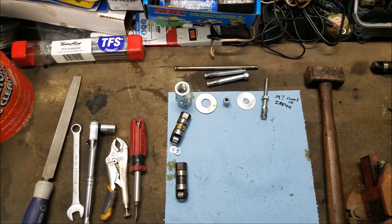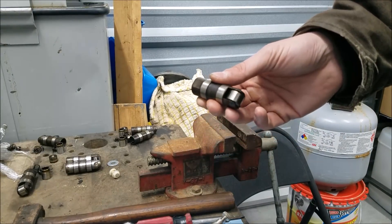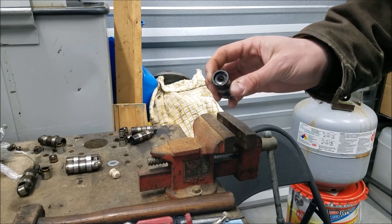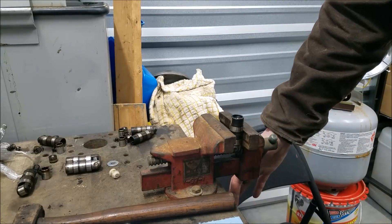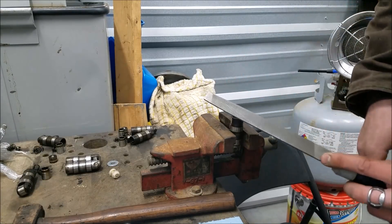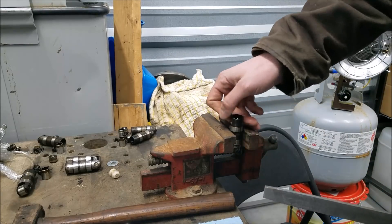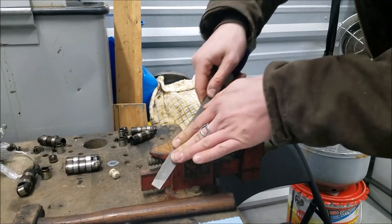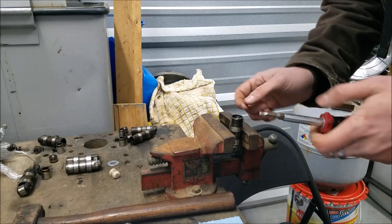Here's our lifter — I want you to get a good look at just how dirty it is. I didn't clean it before this process on purpose; I want to show how well this tool works pulling everything out right through the grit and grime. I'm going to go ahead and put it in a vice. I usually like aluminum jaw clips so you don't damage anything, but this lifter is hardened — you can tell by the sound — so just don't go too gorilla tight on it.